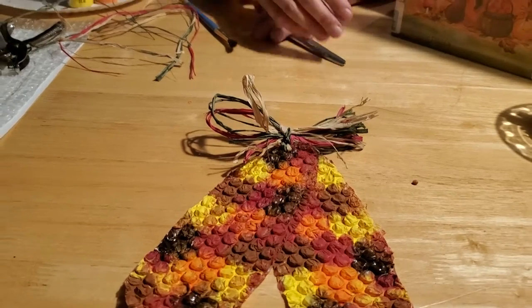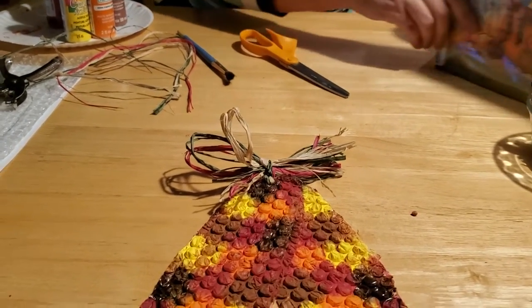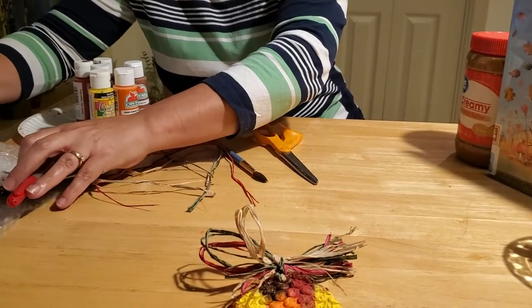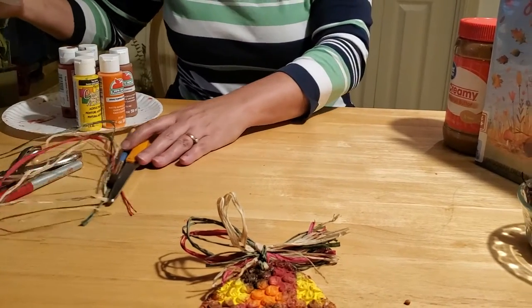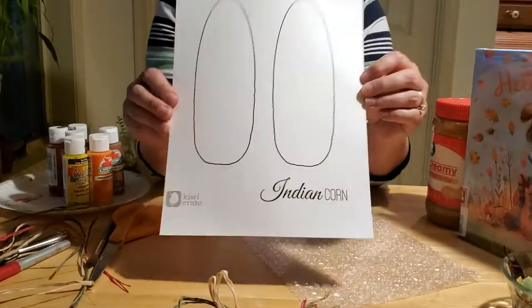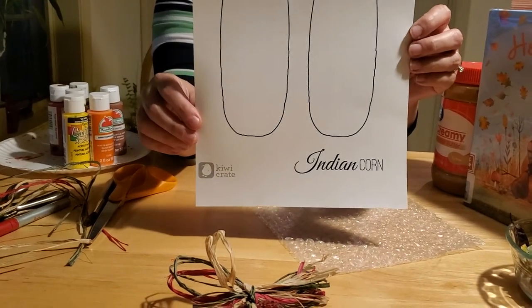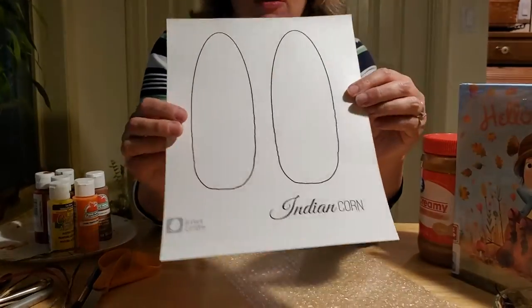The first craft we're going to work on is going to be our bubble wrap Indian corn craft. If you come down to the Herb Memorial Library in Mifflinburg, we have these kits all prepared for you. But if you can't make it to our library, you can go ahead and download the template for the Indian corn from the website KiwiCrate. It's a free template that you can print off on cardstock paper because you want a nice thick solid background to support your Indian corn.